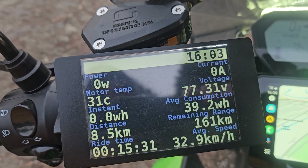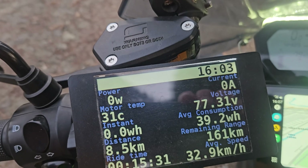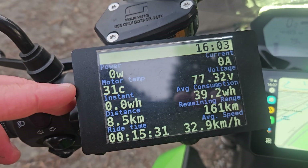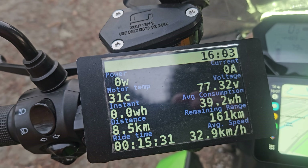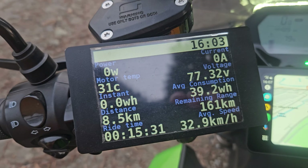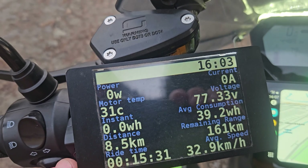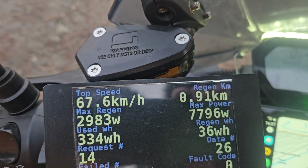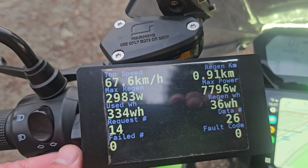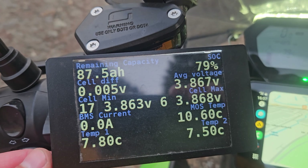On the 4-inch IPS LCD I have all sorts of data: power, current, motor temperature, voltage, instant consumption in watt-hours per kilometer, average consumption, trip distance, remaining range, time, average speed, top speed, and maximum power — all sorts of metrics.